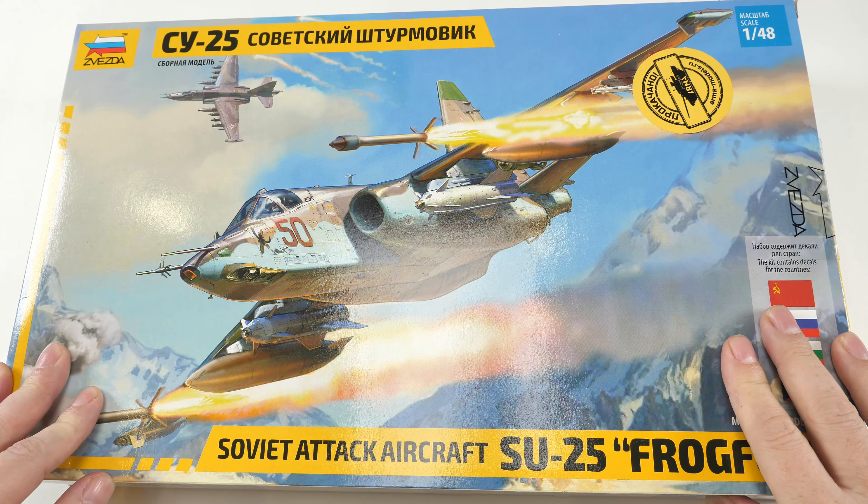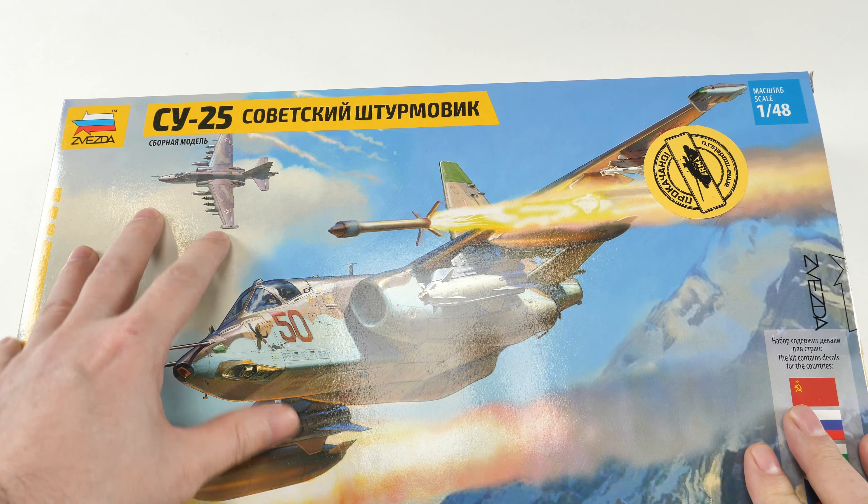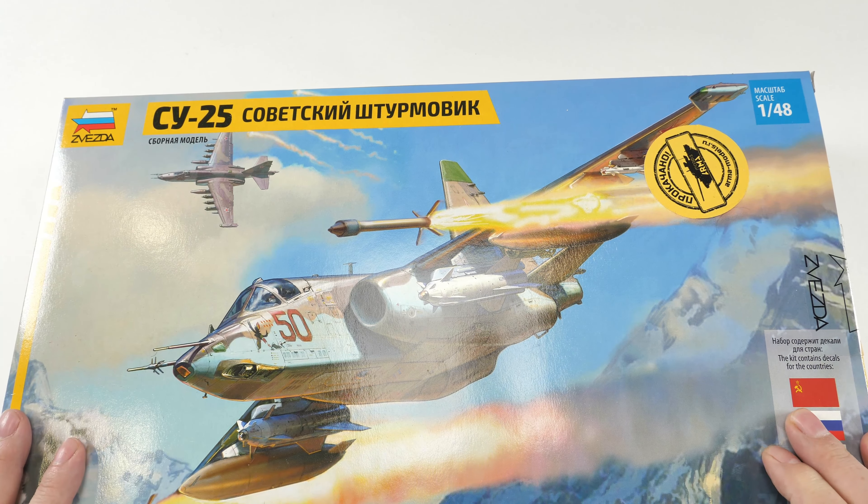Welcome to this review looking at Zvezda's new 1/48th scale kit of the Sukhoi 25 - Frogfoot!